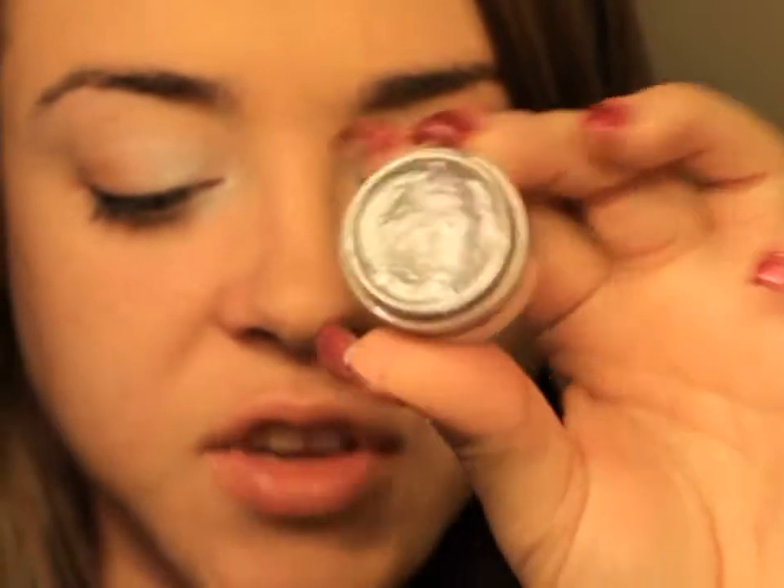Then I'm going to take this artist brush and use Cinema Secrets — kind of like a silver paint. If you don't have this, you can use the Make It Forever Flash Palette; there's a silver color in there. I'm using a brush because this stuff is pretty messy and I want to be precise. I'm going to put this next to the white, sort of overlapping, but not all the way over because we're going to put black on the outer edge.